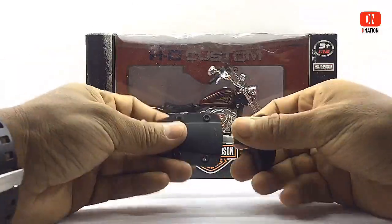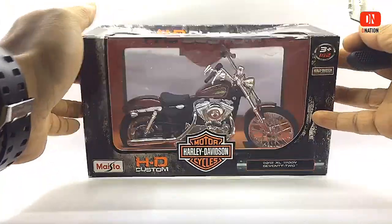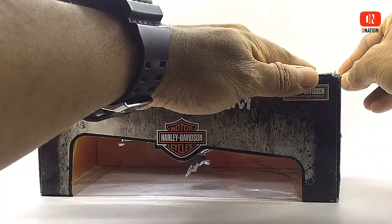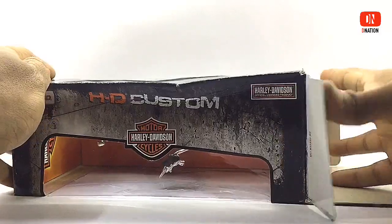While I get this custom Harley-Davidson unboxed, here's a safety tip. Whenever using sharp objects, kindly pay attention to what you do and do not be in a rush, because sharp objects if not used with caution can cause a lot of damage which is not worth the trouble. And keep in mind to keep this diecast motorcycle away from children below the age of 5, as the tiny parts can be hazardous.